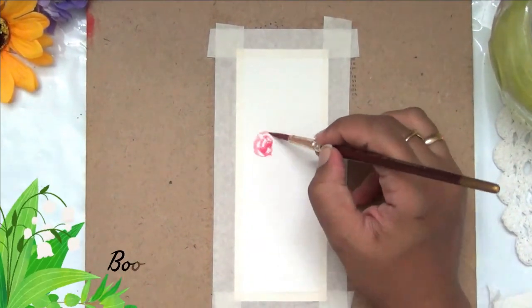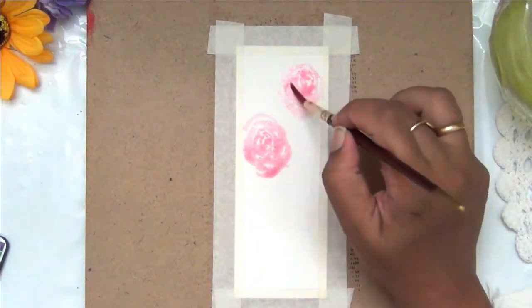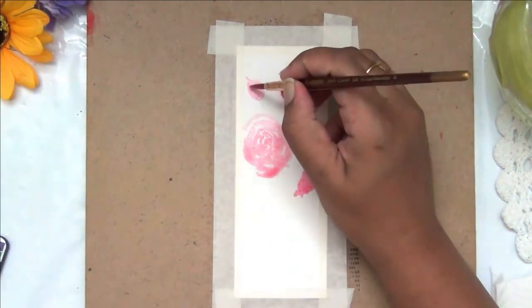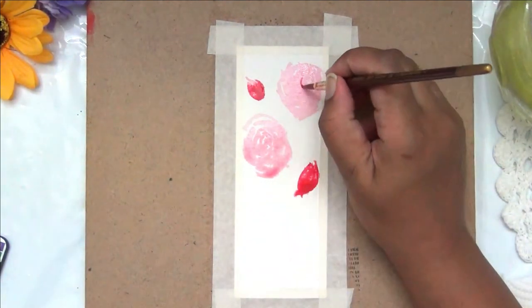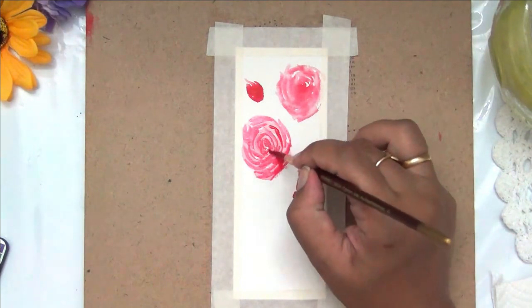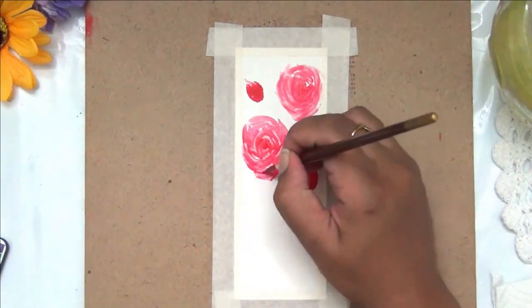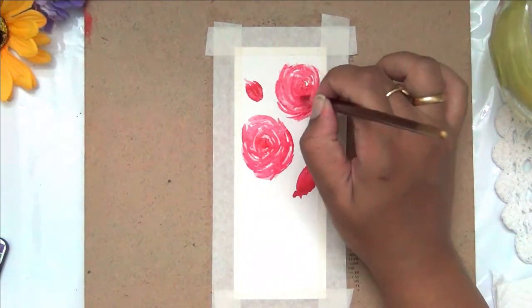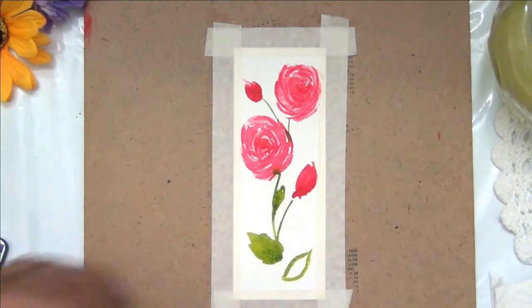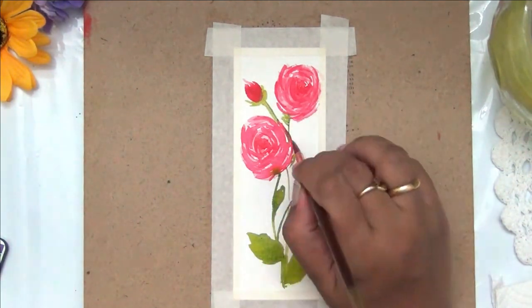Adding fine details doesn't take much time but brings so much interest. For the fourth bookmark I'm painting some loose roses — first a light shade of pink in circular motions, just filling in with blobs of color. Once that layer dries I'm going in with a darker shade of red in intermittent circular motions. If you want to know how I paint roses in detail, I have another video on that. Finishing off the roses by adding stems and leaves with green paint.